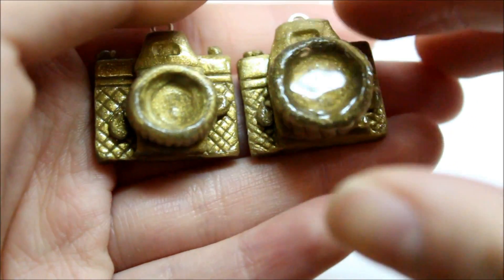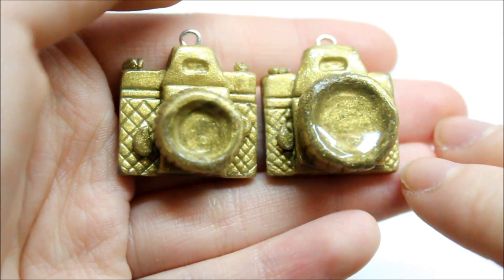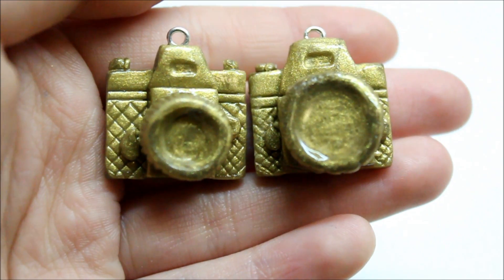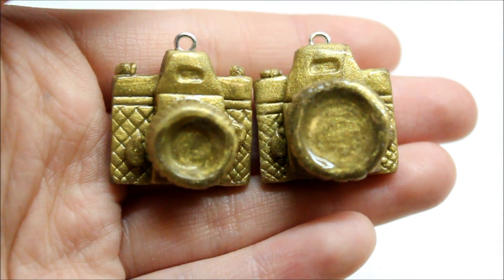The first two charms are tutorial charms. I put an extra little bit of glaze in the lens here, and I also got a good tip to put a photo in the lens before putting the glaze in, so it's kind of like you captured a picture. If you want to see how to make this charm, I'm gonna put a tutorial in the description box below.